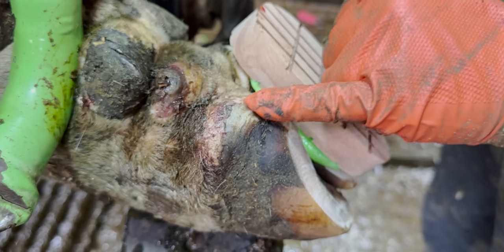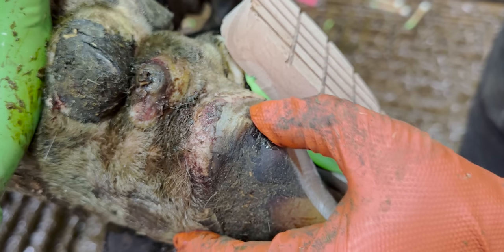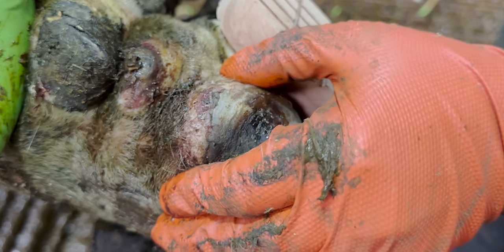This is separating all the way around her heel bulb. This is periocal horn, so it is really flexible — this is the suspension, if you like, of the foot.